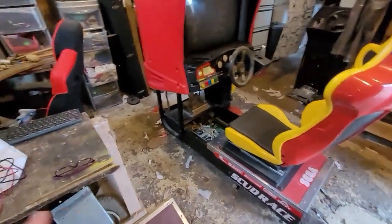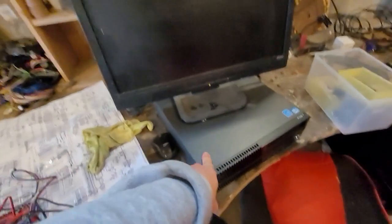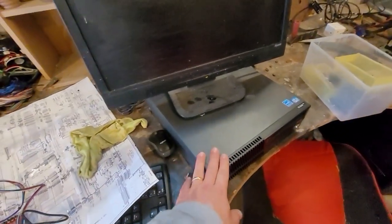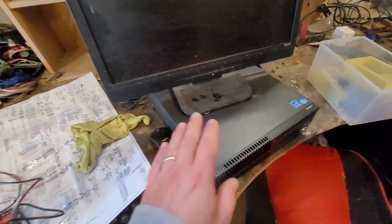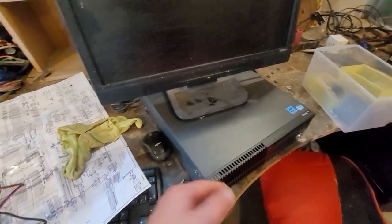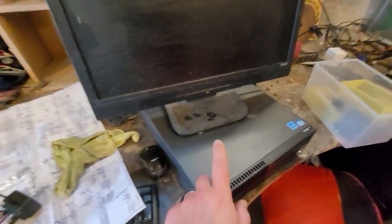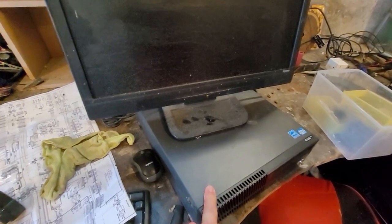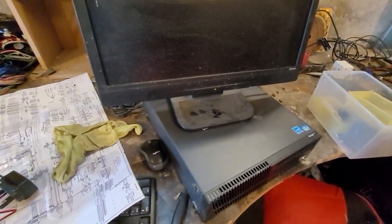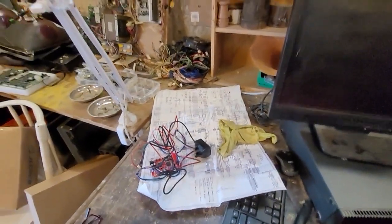I'm putting this PC in, which has the Model 2 and 3 emulator, as well as Outrun. I learned about Technoparrot recently so I might change my plan as to what I put in, but I don't think this machine will be able to run it — I could be wrong, I'll have to do tests. I might just put Model 2 and 3 in for now.